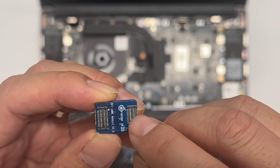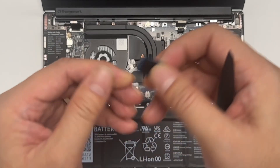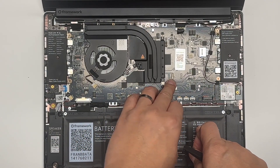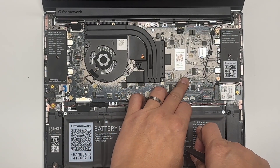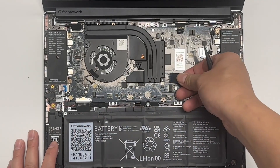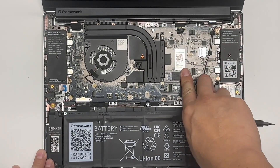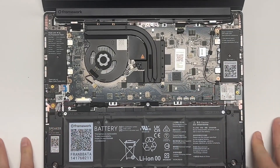You have a smaller one and a bigger one — you need to watch out when you put it in. On the left side is the bigger one; on the right side is the smaller one. So you have to put it in. When you hear two clicks, then you will see it. That's all about it.